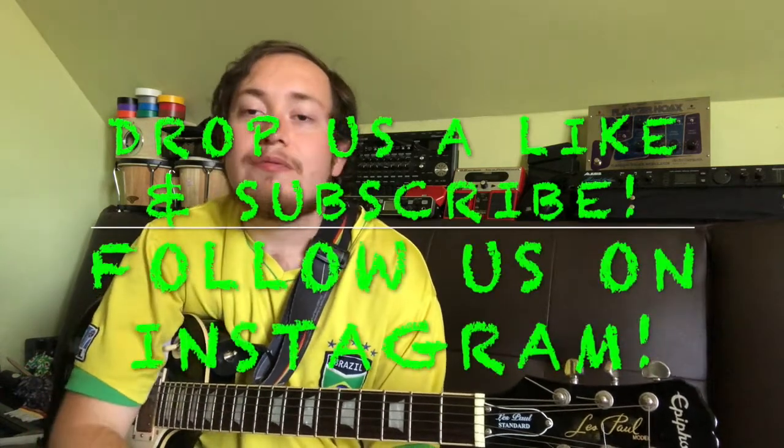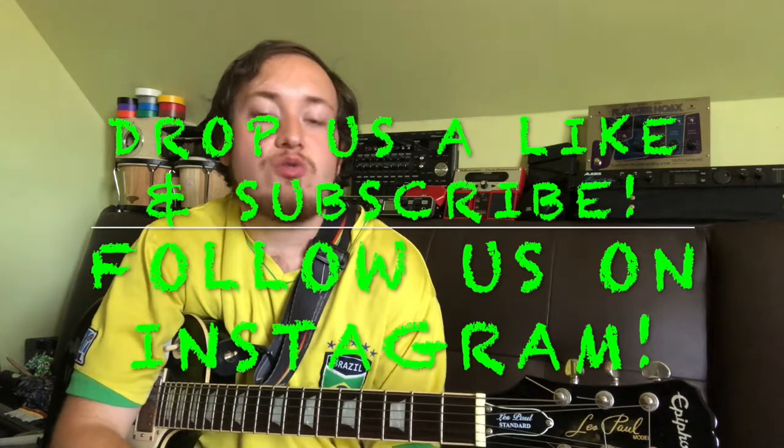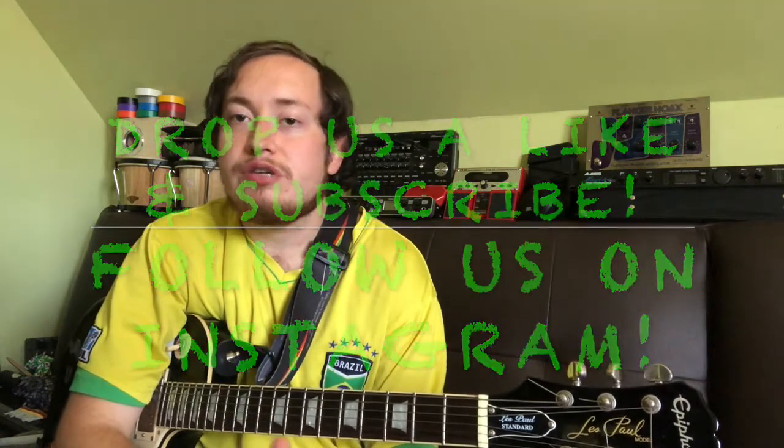That about does it for today's video lesson. If you enjoyed it and learned something new, drop us a like and subscribe to the YouTube channel to stay updated on other Guitar 101 videos. Follow us on Instagram for some musical live streams and other music related stuff. Until next time, have a great day. Stay safe. Bye.